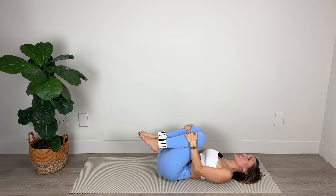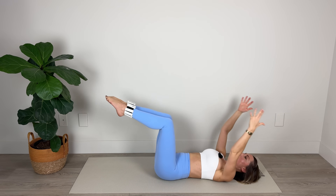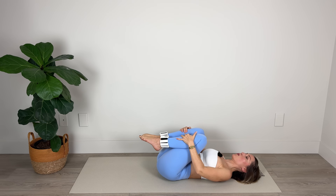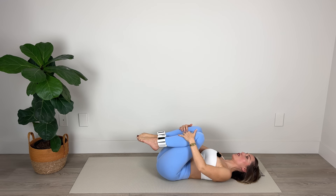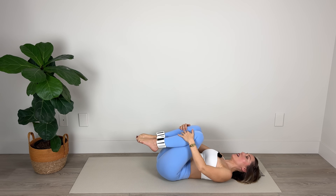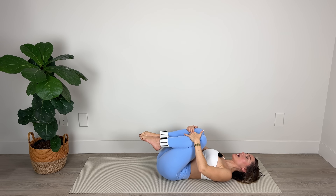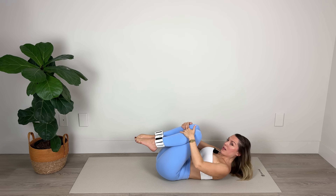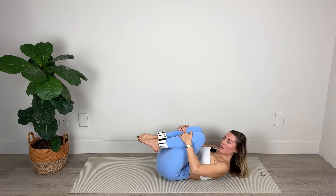We're now going to go into a double leg stretch. We'll start off with head, neck and shoulders down and add them into a crunch if we feel comfortable to do so. We're going to extend arms and legs — inhale, and exhale, pulling the navel in toward the spine. Inhale, stretch, squeezing legs together. Exhale, draw the limbs back into the body. Inhale and exhale — belly to spine as we bring the legs in. Now if you want to peel up into your crunch position, you can with your head resting on top of your shoulders.